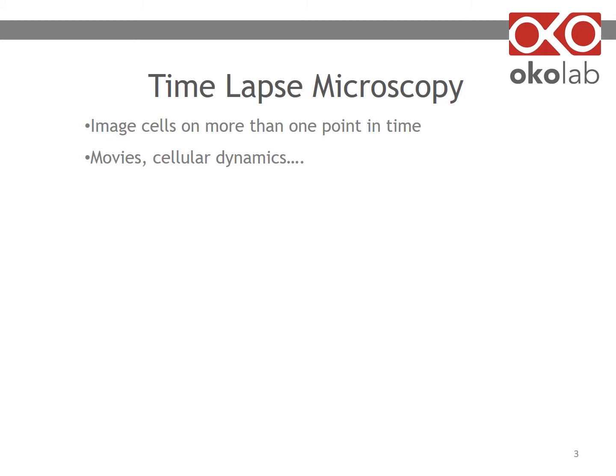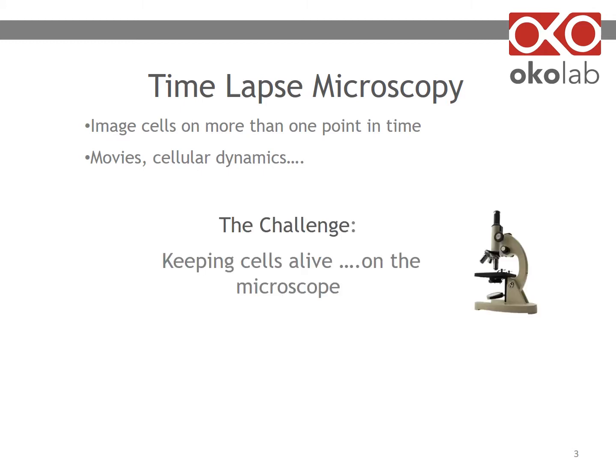What is time-lapse microscopy? You're trying to image cells on more than one point in time, from a few hours to possibly days. The challenge is how to keep your cells alive while on the microscope. You have to control temperature, gas concentration, and humidity.